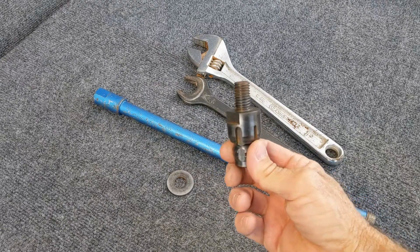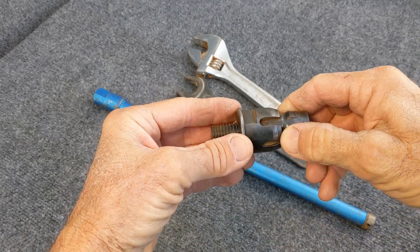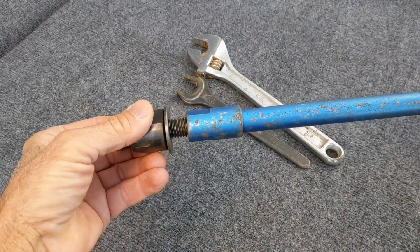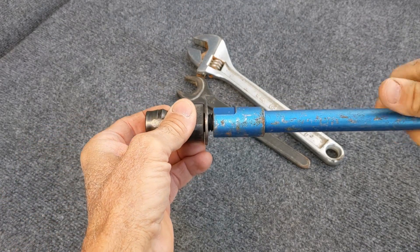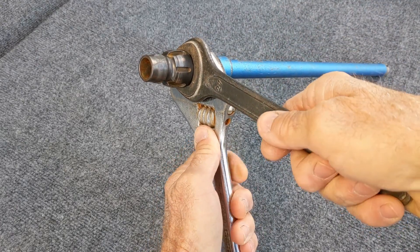When using a core bit adapter, there are a few things you should keep in mind. Always use a good washer to get your bit to seat well on the adapter. Also, be sure to keep the adapter clean and rust free. Make your bit tight, but don't over tighten it.